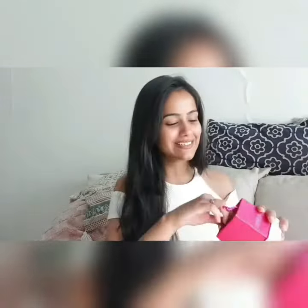Hi guys, so I am here again, this time to talk about the second product that Everteen has sent me. Now this is a menstrual cup. Let me quickly show you everything about this.